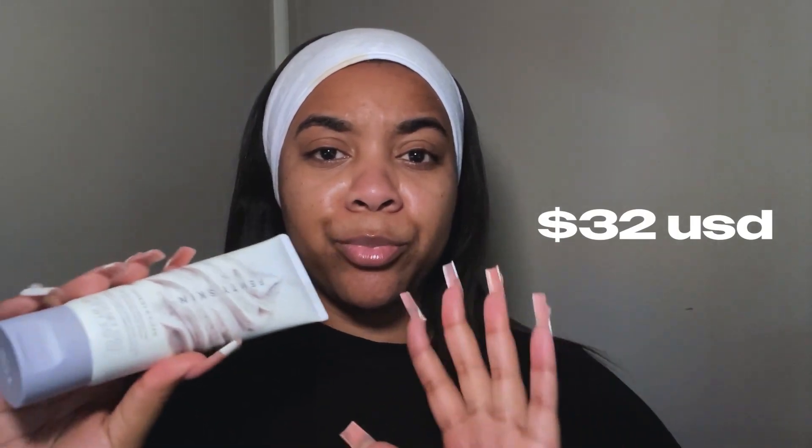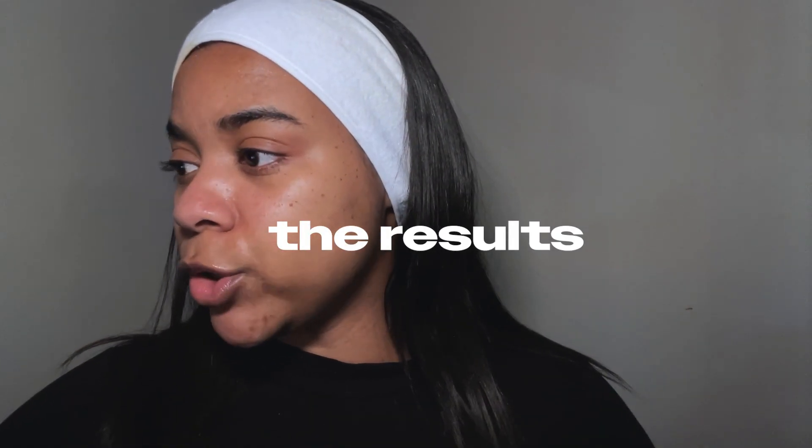The price point of this face scrub is $32, which in my opinion is pretty standard pricing. It is 3.52 ounces, so you get quite a lot. Again, you're not using this every single day, so I feel like it's a nice size.